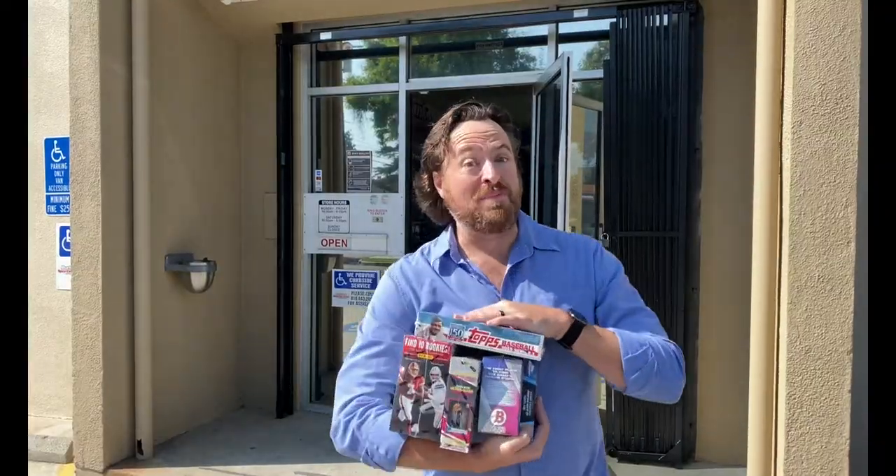I'm Craig Michelson and I just got back into the hobby after more than 15 years away. Join me as I reconnect with the hobby one pack at a time. Now let's rip some packs.